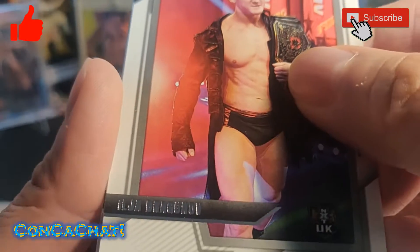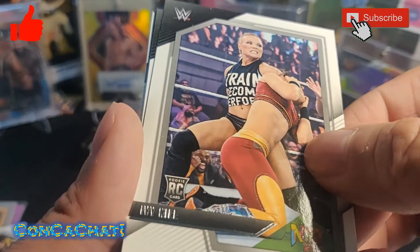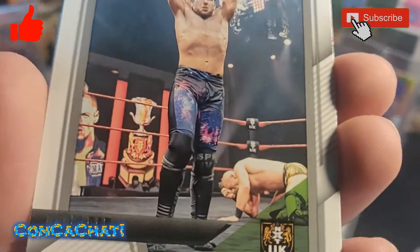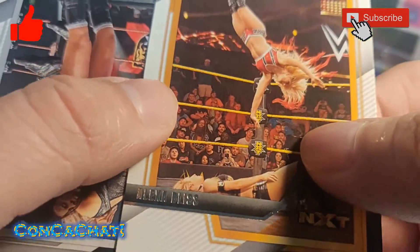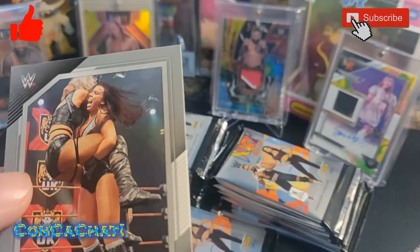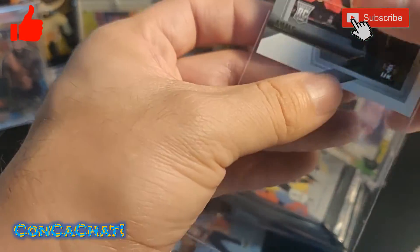Looks like Ilja Dragunov, another rookie card, a rookie card of Ivy Nile, an NXT guy, and Alexa Bliss. Then here's an Amale insert — we'll go ahead and sleeve that one up.